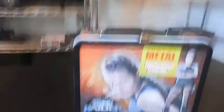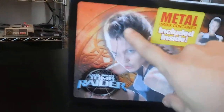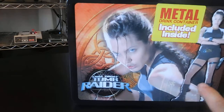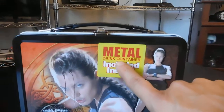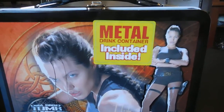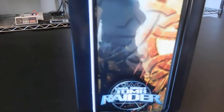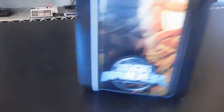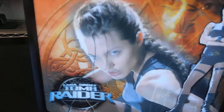Let's just take a close view out of here. See, it's a lunchbox. It's got the image of Angelina Jolie from the first movie right here. It's got the sticker that says 'metal drink container included inside.' I'm going to probably pull that off. And then you have an image on the side — there's Tomb Raider right there, Lara Croft Tomb Raider. Same image on the back. It's got a decent handle, and the same image on the other side.